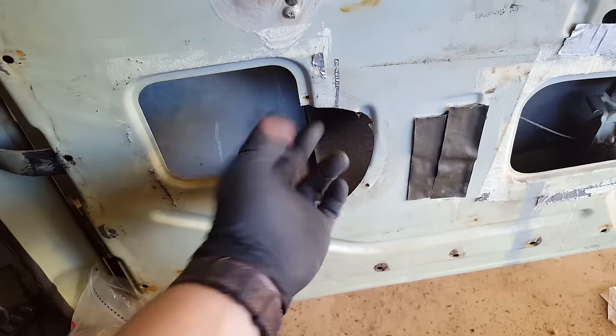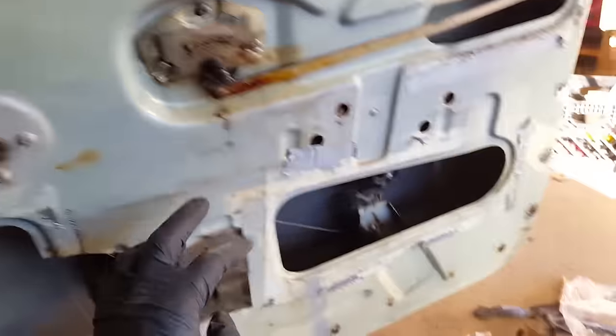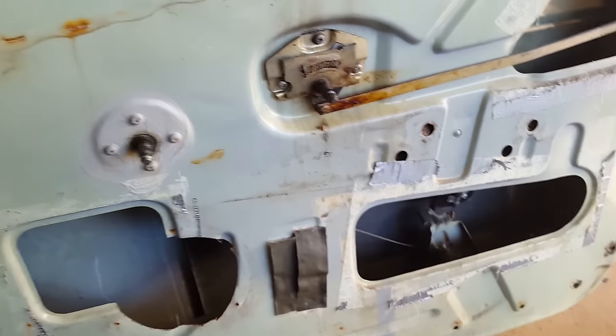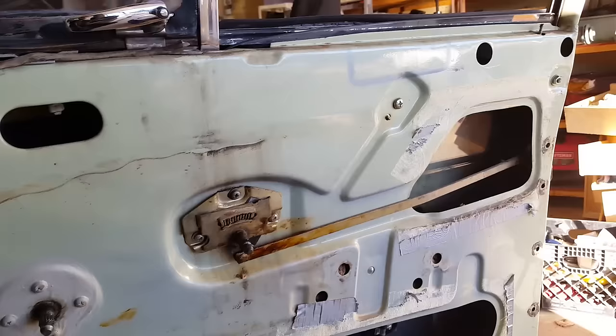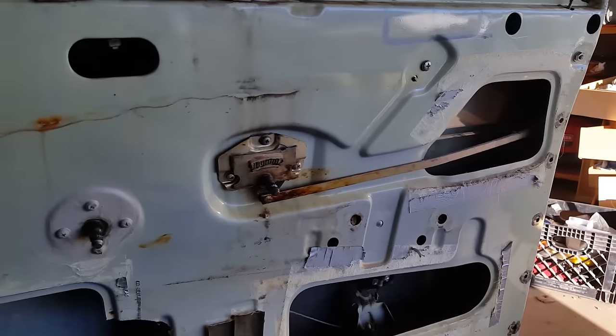We're also going to clean up these edges so nobody cuts themselves and gets tetanus. When we replace this panel, we will not have duct tape — we're going to use a proper plastic sheet like I did on Arthur to waterproof the car. These are the remnants of the staples resting on the panel, and it was holding up all right. Really good spot for a speaker too — we'll see what we want to do with that.